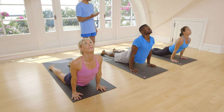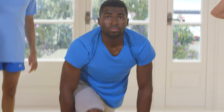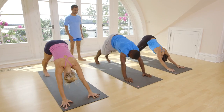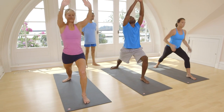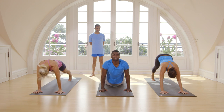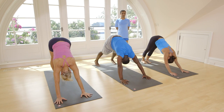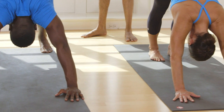Inhale, head up. Exhale, go inside. Inhale, take right leg. Exhale, come down. Take back your leg. Touch on the floor. Inhale, head up. Exhale, take your head inside. Breathe. One, two, three, four, five.